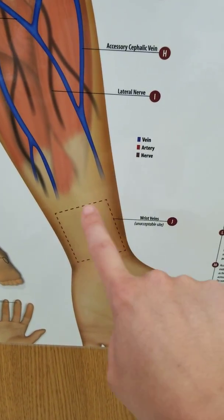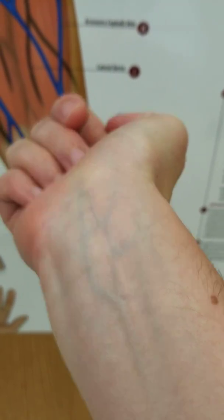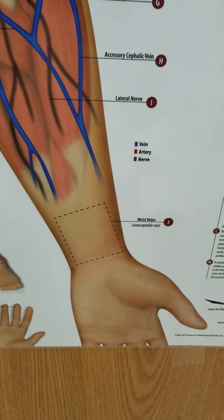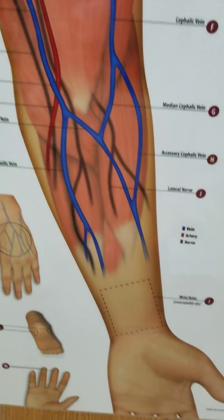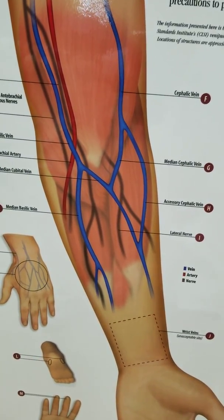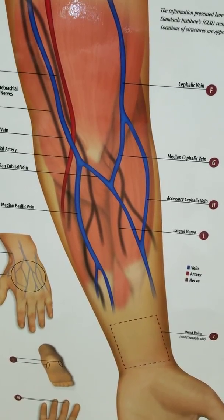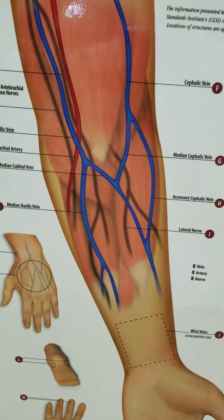Right under the wrist where you see all those blue veins, you're not going to use those. The reason we avoid specific veins is because of nerves located near them — we don't want any complications or to cause the patient unnecessary pain.